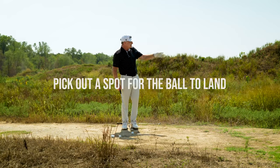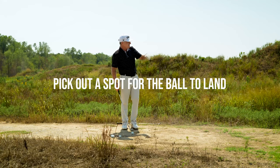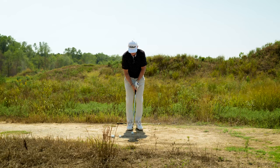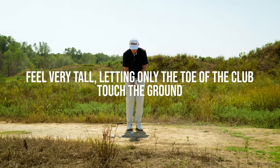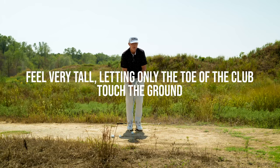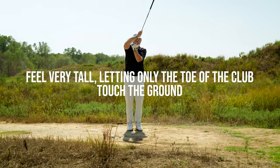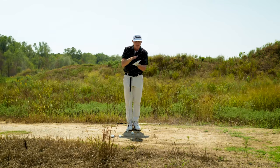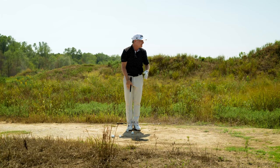I pick out a spot mid distance, maybe eight to ten yards in front of me where I'm trying to land it, and then I basically play just a standard little chip shot feeling very tall. Oftentimes I'll get the toe of the club up in the air to ensure that not the entire sole of the club is going to touch the ground, because what I don't want is the ground to repel or bounce the club up into the ball.